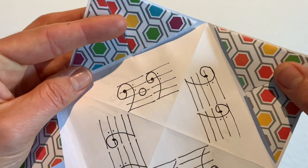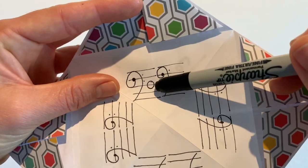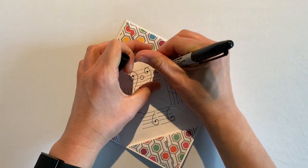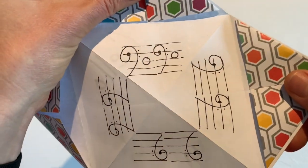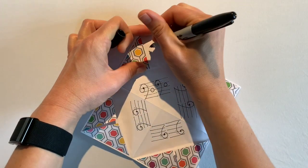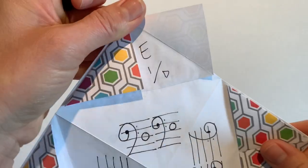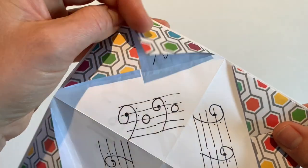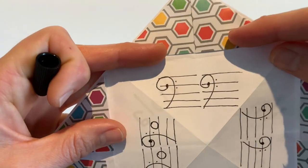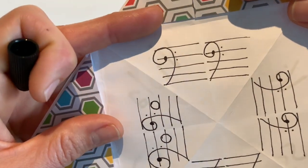Close the secret tab. Every time you go up a finger or a letter, you move to the next line or space on the staff. Since D is on the middle line, E is in the space above it — draw a whole note in that space. Open the secret tab and write the letter E: that's played with one finger on the D string.